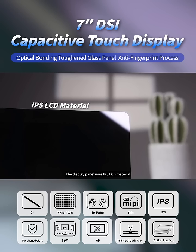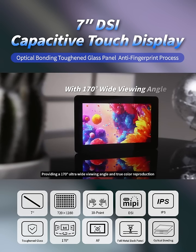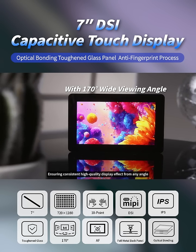The display panel uses IPS LCD material combined with an optical bonding process, providing a 170-degree ultra-wide viewing angle and true color reproduction, ensuring consistent high-quality display effect from any angle.